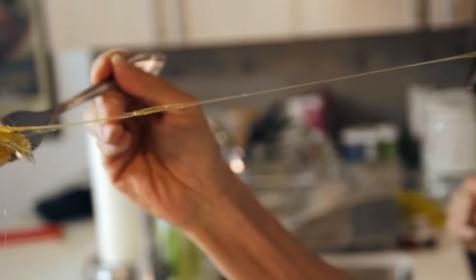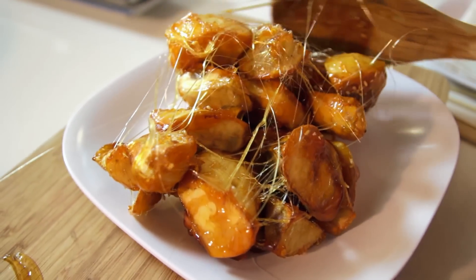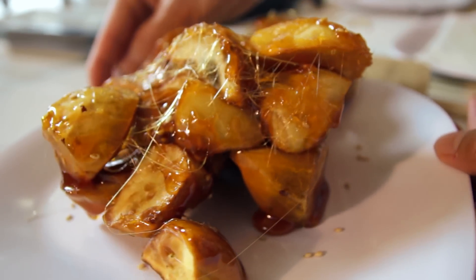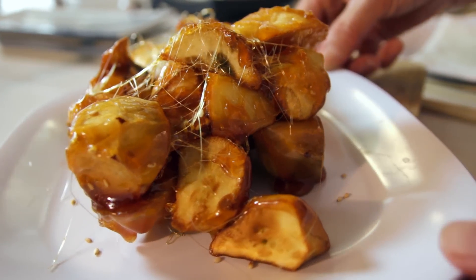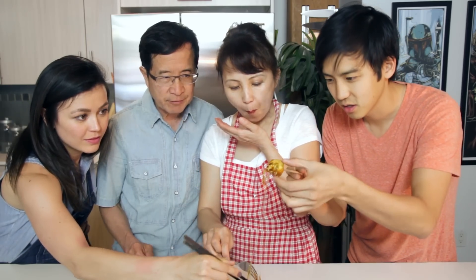That's the American way. Look at that! You got a good one! Wow, that looks really nice! That looks great! Oh, this looks so good! That looks good. That's real good. Cheers! It's also my dad's birthday, so happy birthday, dad!